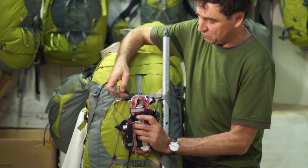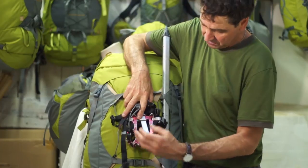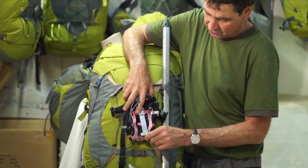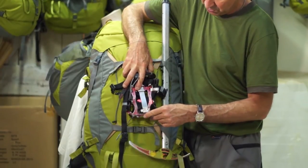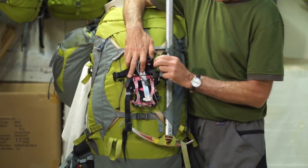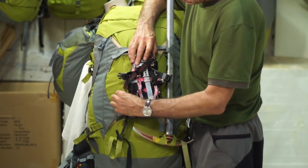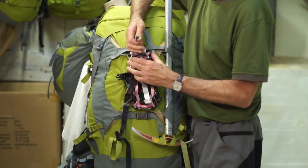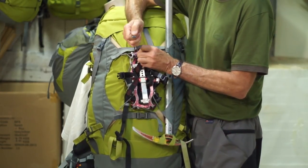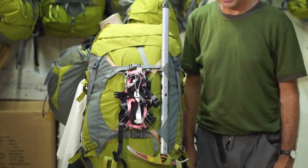Put your crampons against the pack with the points facing outwards. Hook the top of the elastic loop over the top of the crampons, over the points, and the sides over the side points. Then just tighten the whole thing up and you've got a very secure attachment system for crampons.